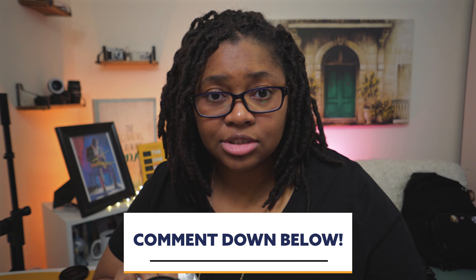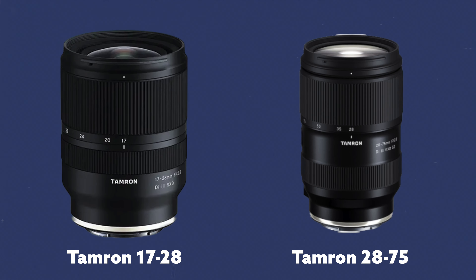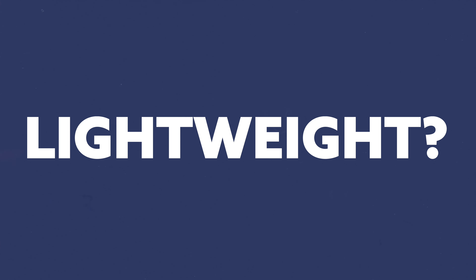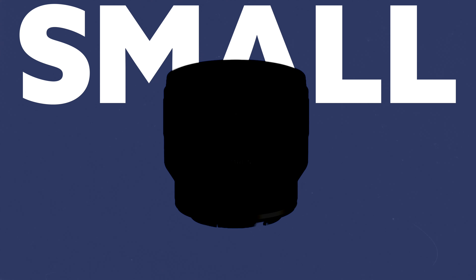Let me know if you're using full frame lenses — what are you leaning toward? The Tamron 17-28 is a great lens, and the 28-75 is a chef's kiss. But I'm also looking at weight, size, and price. Some of these G Master lenses are fantastic — I've used them — but I don't want to carry all that. Small, light, compact is what I'm after.